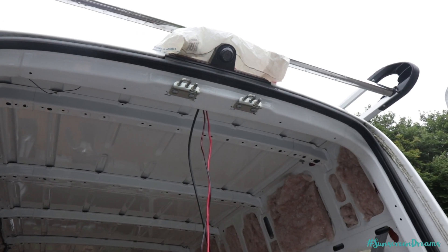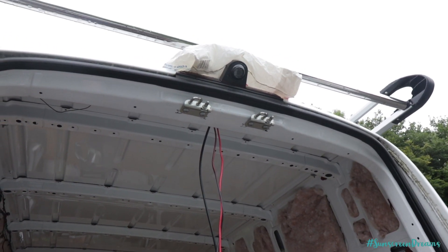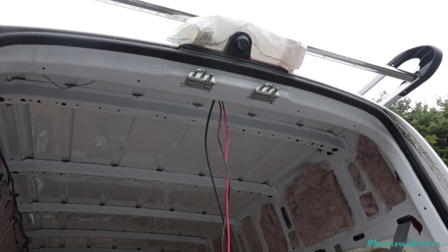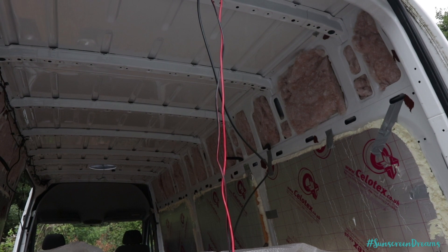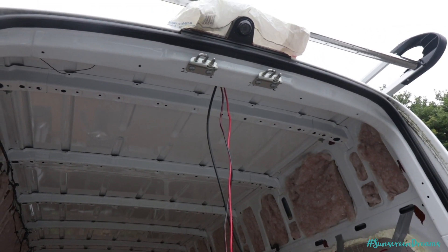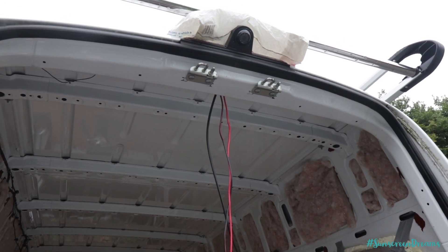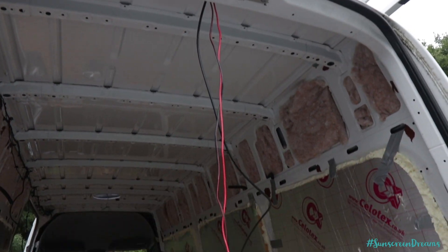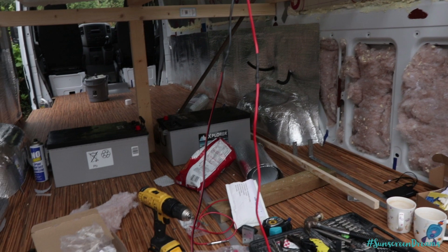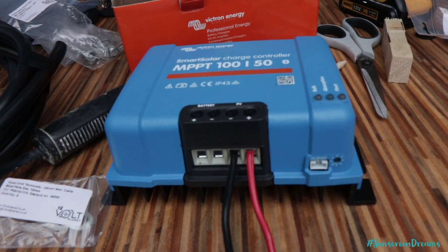We now have the wires from the solar panel coming down inside the van. We've used a grommet on the roof, which is currently sat under this bag just drying — we put some Sikaflex under there. We've also got a network cable coming down inside as well, which we'll be using for our Wi-Fi and 3G. If you haven't seen our video on how we're connecting to the internet in the van, check out the link at the top. This is now coming down inside the van and routed to where our batteries are, and at the moment it's connected into the solar charge controller.